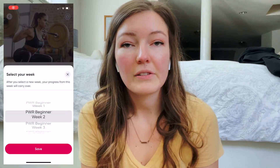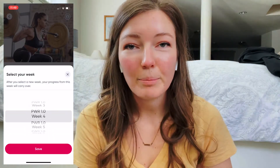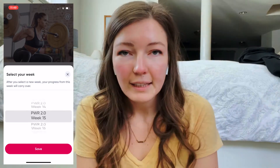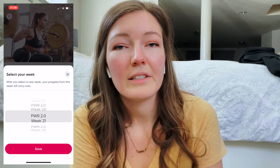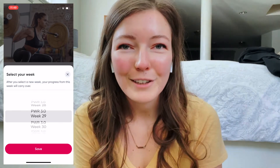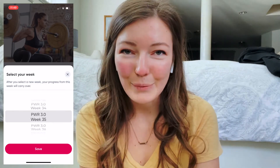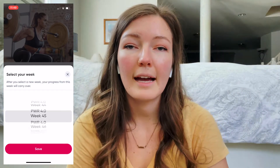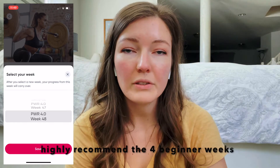First up is her original Power program. It is 60 weeks long. Kelsey released her Power program in December 2017 into the Sweat app. On April 19th, 2021, she's going to be releasing Power 5.0, which will bring her Power programming up to 60 weeks. When you start the Power program, it has four beginner weeks which ease you into the programming and get you used to the layout.